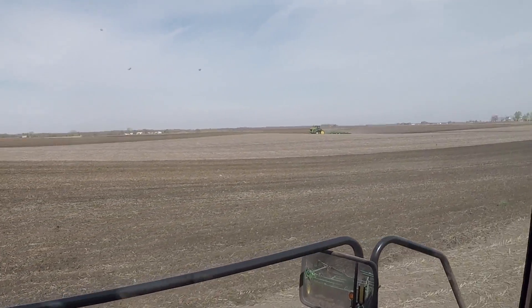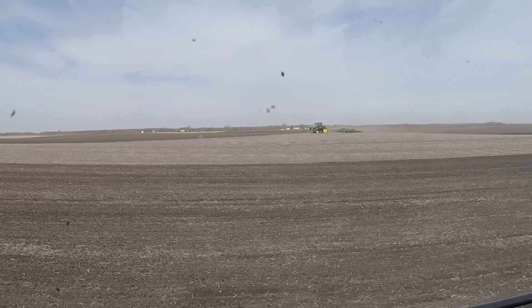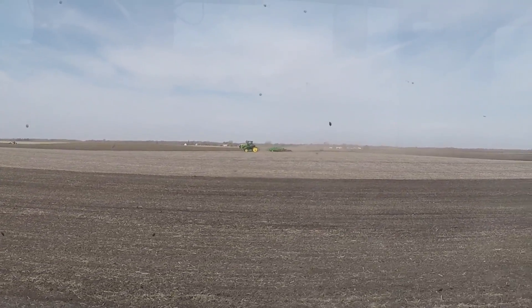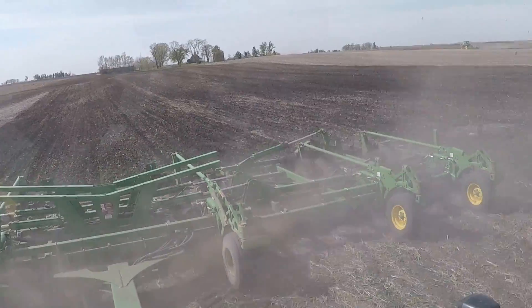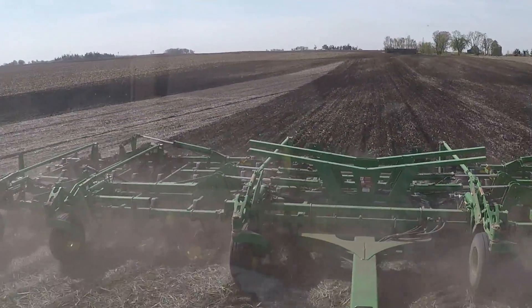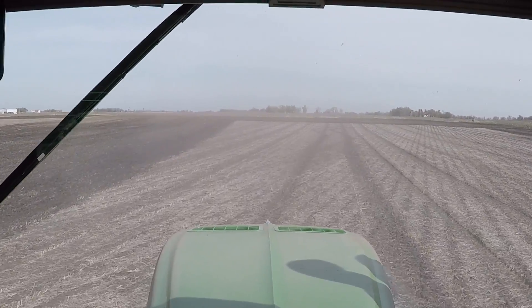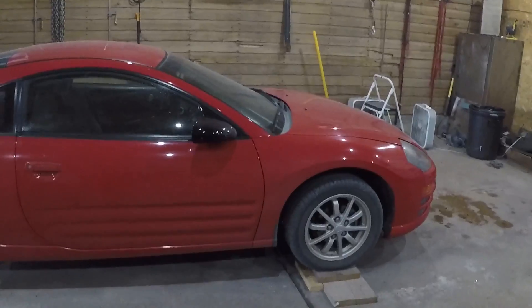We've got the other field cultivator here and a planter over there. I just need to finish out this corner, so this is not going to take very long. We got done planting corn yesterday except for maybe 100 to 120 acres or something like that. This morning I'm changing oil in the wife's car, and then I'm not sure what I'm going to do — I might wash my truck this afternoon. Kind of a short video, but give it a thumbs up, comment down below, subscribe if you haven't already, and we'll catch you next time. Bye-bye.